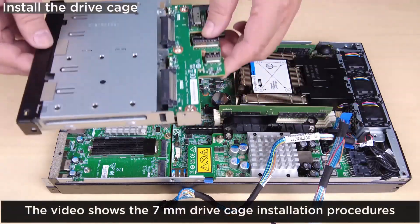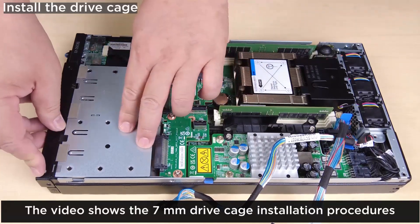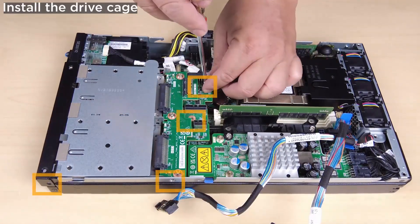To install the drive cage, align the drive cage with the node. Install the drive cage. Fasten the four screws.